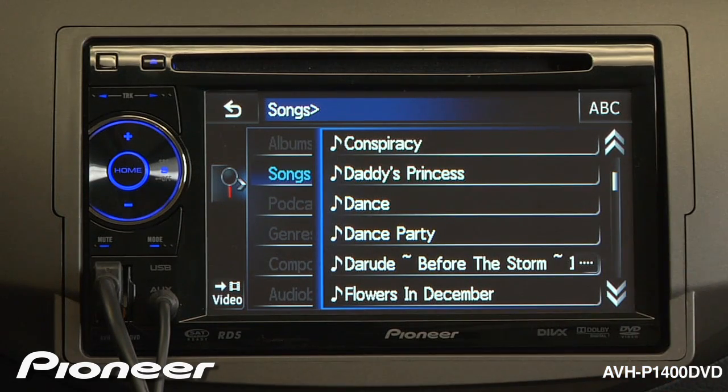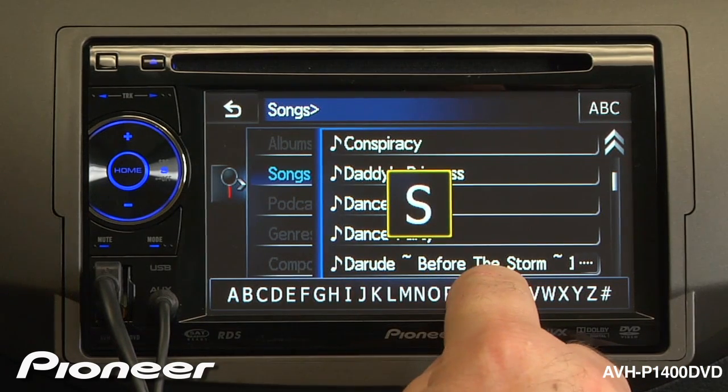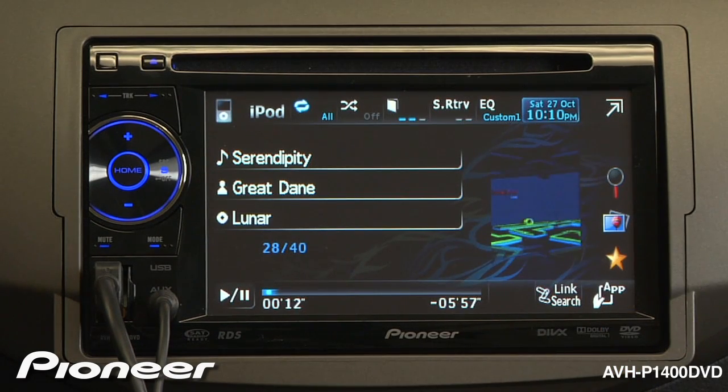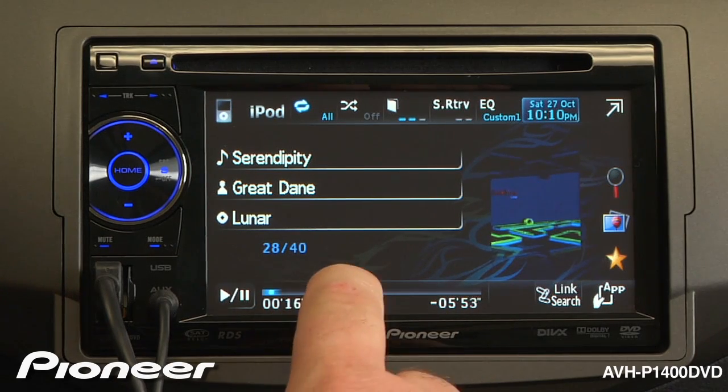Or I can search by alphabet by touching ABC and dragging my finger across the screen to whatever letter I like, and pick the song. I can drag my finger across the scrubber bar on the bottom and pick any part of the song I'd like to hear.